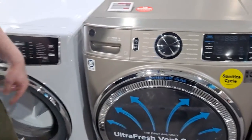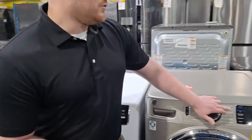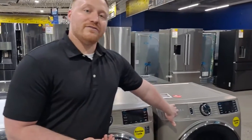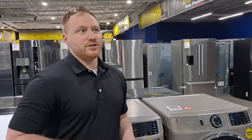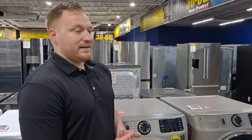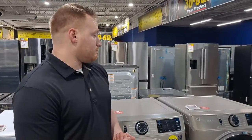Another really cool thing with this series is you start to get steam functionality. In the washer, you have a power steam option where it steams the clothes before the wash cycle to help loosen stains and sanitize things. In the dryer, you also have the option to do a steam cycle to reduce static or help with wrinkle release. It really is an amazing value for your money as a step-up piece.